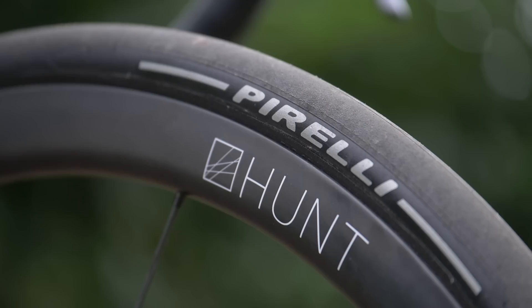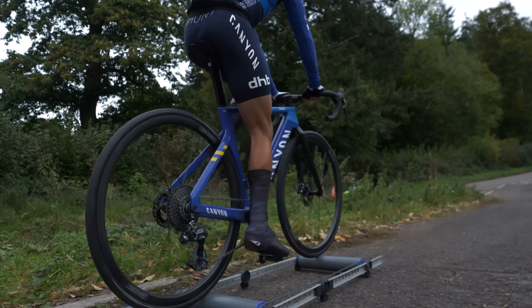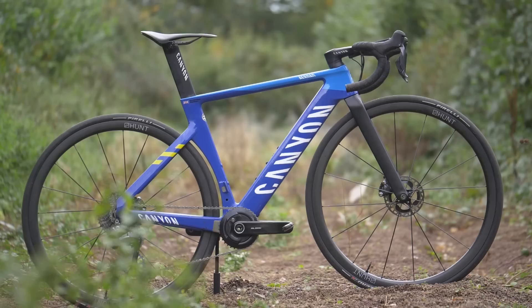Fitted to the wheels are Pirelli P0 TLR tires. Max has opted for the SL super lightweight version in 28-millimeter width. The reason behind this choice is that he felt this was the right balance of weight, rolling resistance, and puncture protection for the event. He's also using 50 grams of latex sealant in each tire.